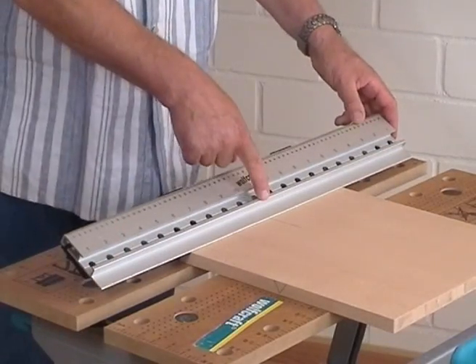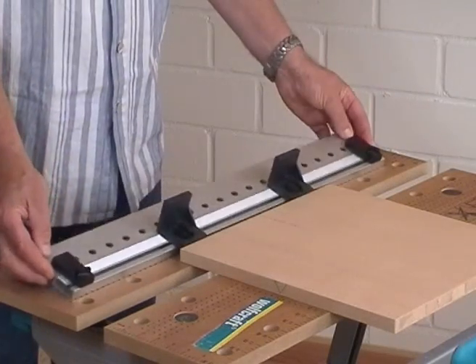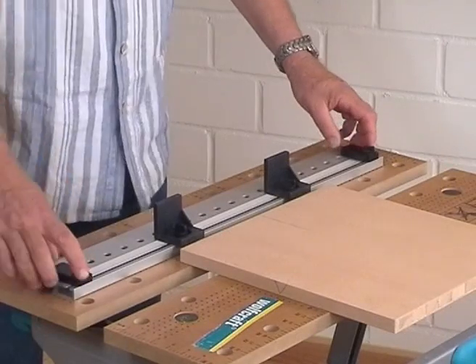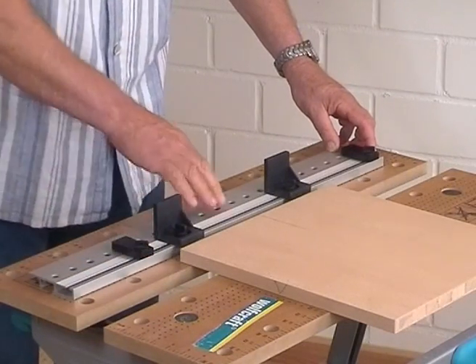Afterwards, please place the Dowling Jig centrically on the board to determine the positions of the side stops. Please engage the stops at the same and next possible drill holes to the board and fix the screws.